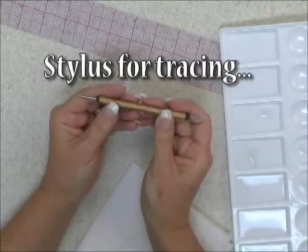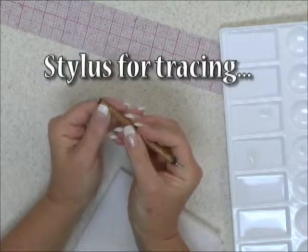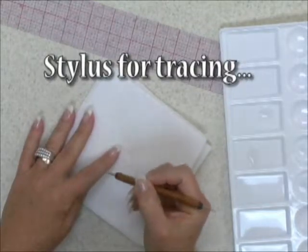This is a stylus. There is a point on either end. This is a little tool that you would use to trace over your design, and that will help transfer it onto your surface.